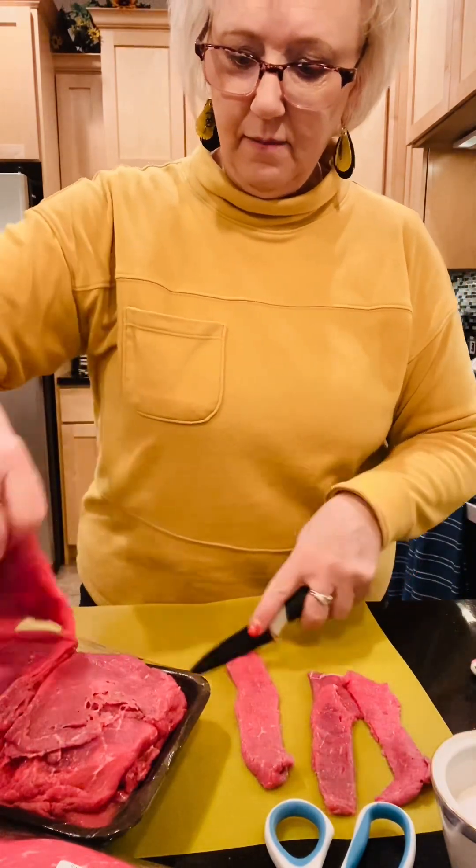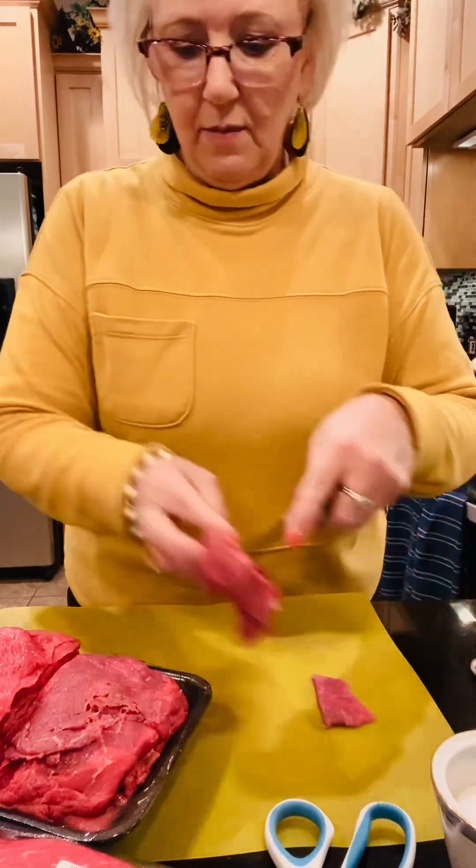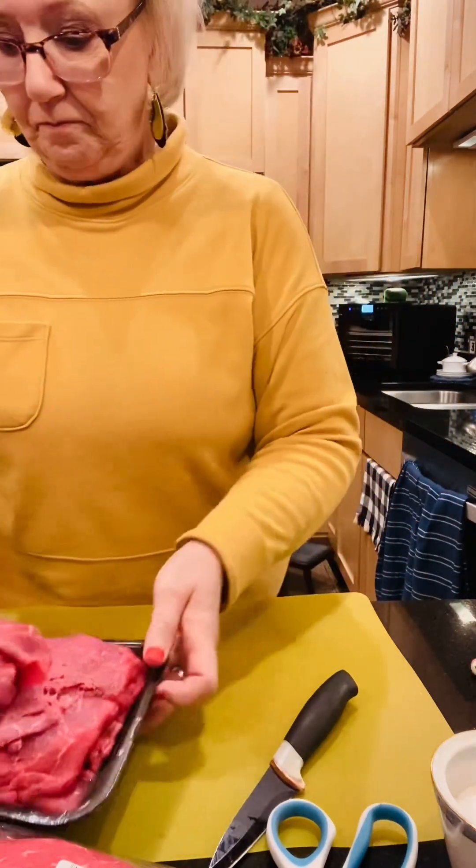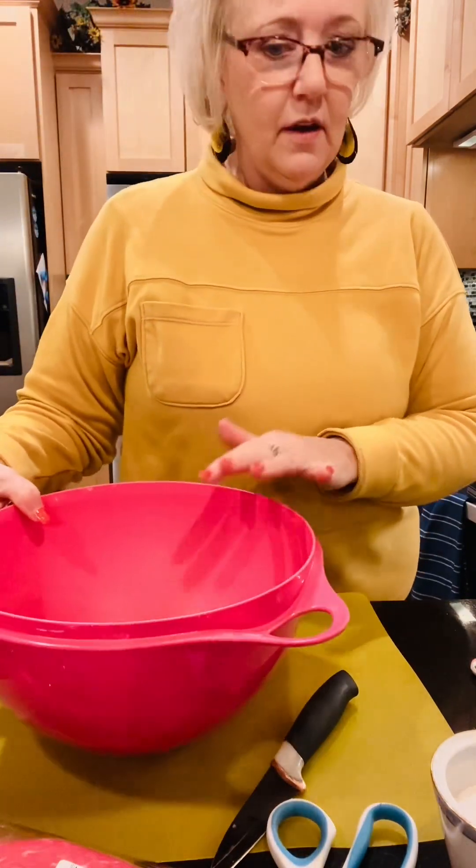I'll put them all in my dish so they can marinate overnight. I'm going to fast forward and go back and slice all of those and put them into my bowl. Now I'm going to make the sauce.